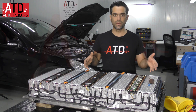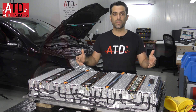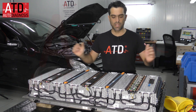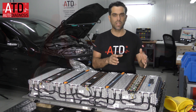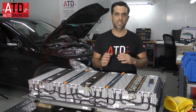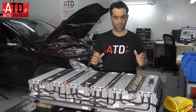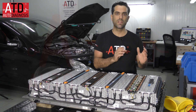Each cell has a capacity of 52 amp-hours and its nominal voltage is 3.6V. So what I'm going to do in this video is show you the voltage of the high voltage battery and we are going to measure and check each cell separately.